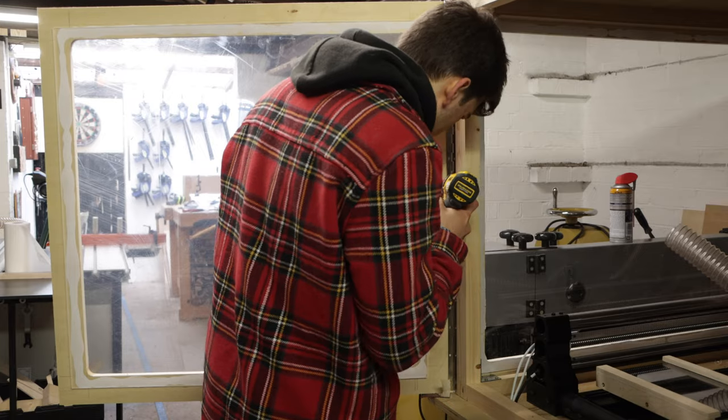I've mounted the CNC operating screen, and all that's left to do is screw some plywood to the bottom of the stand as a lower shelf and then paint the whole CNC enclosure. I wanted to get this video out as soon as possible, so please just imagine the CNC station in your favorite color.